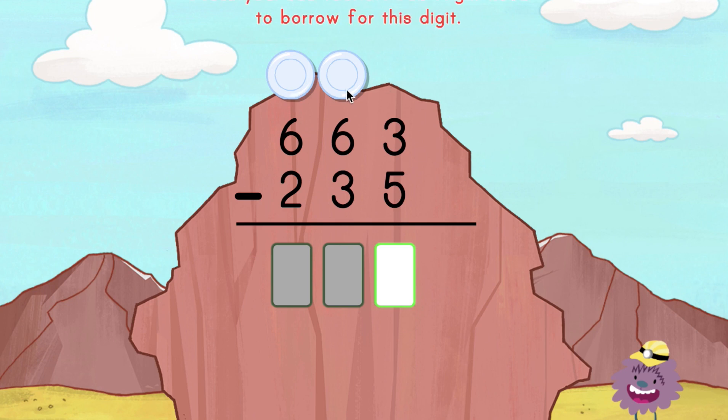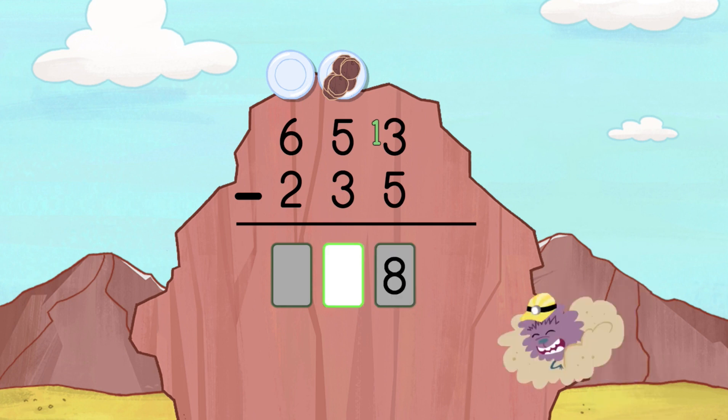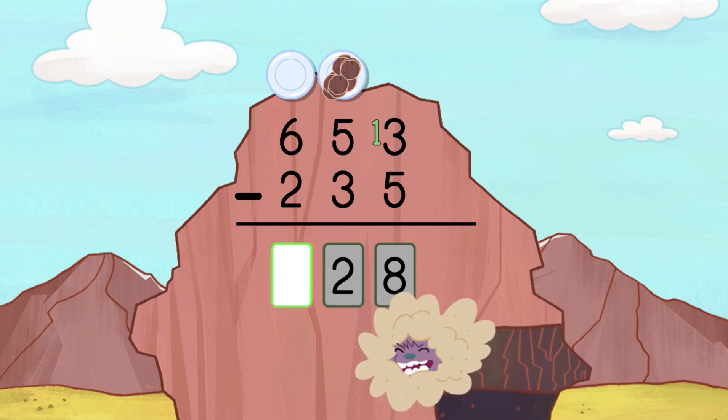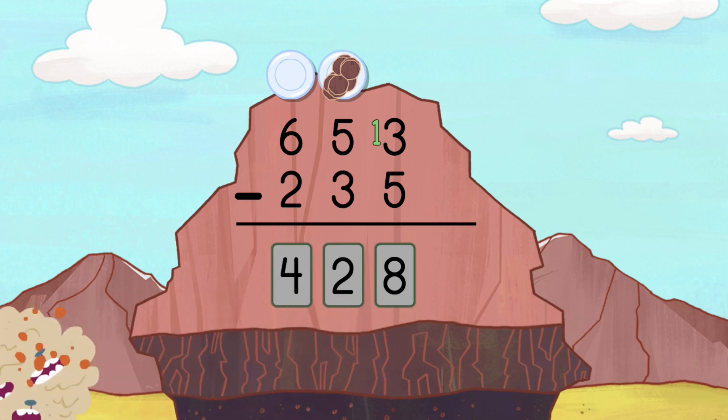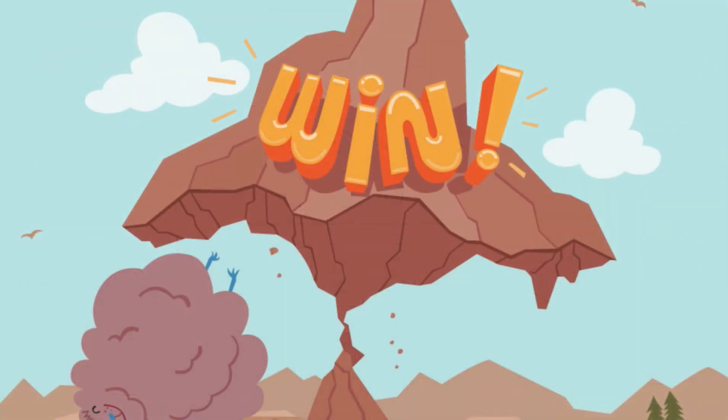Oops! Borrow before you enter the answer. It's okay to make mistakes. Don't give up! Borrow before you enter the answer. Great job! You did it! Hooray! Cuz Cuz made his way through the mountain. Borrow before you enter the answer.